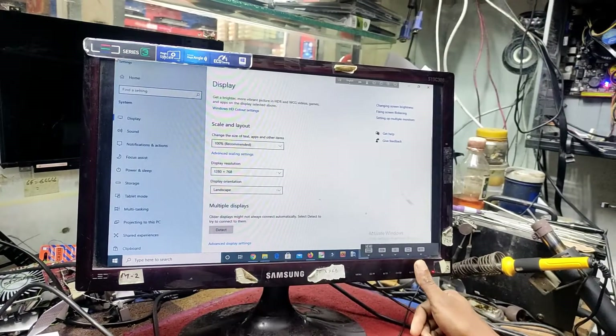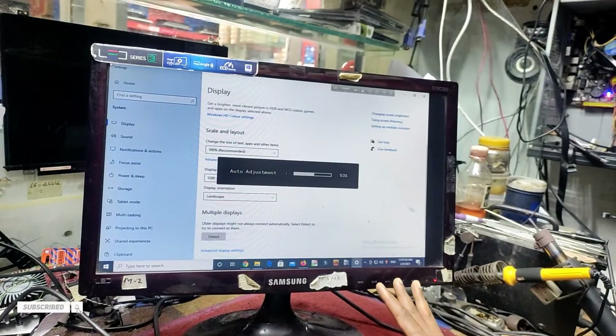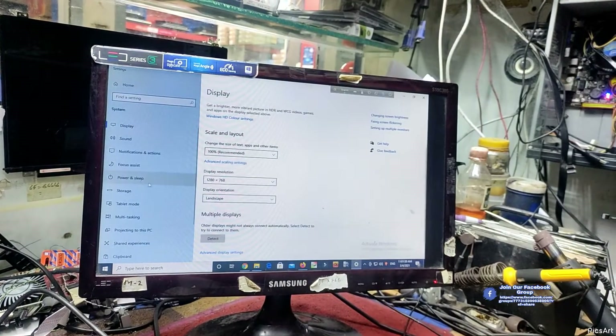Now I am pressing the auto-adjust button and using it as a lock. I am holding the button to unlock the system.